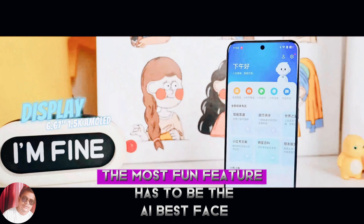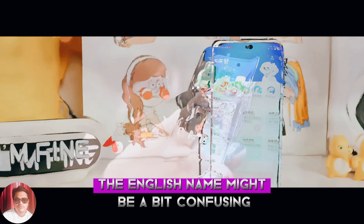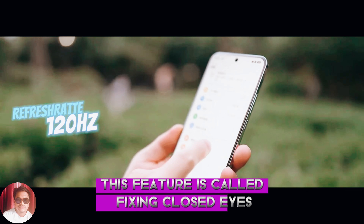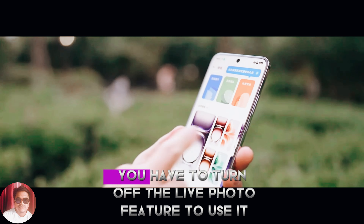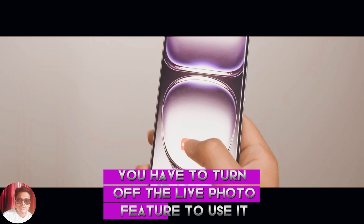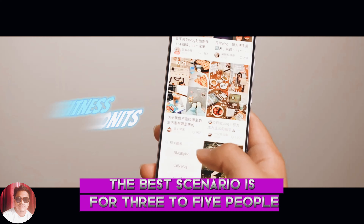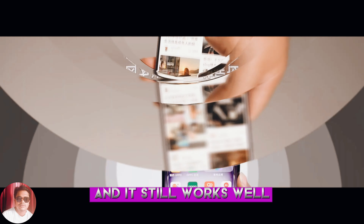The most fun feature has to be AI best face. The English name might be a bit confusing, but in Chinese this feature is called 'fixing closed eyes,' and it does exactly that. You have to turn off the live photo feature to use it. The best scenario is for 3 to 5 people, but I've tested it with around 20 people and it still works well.